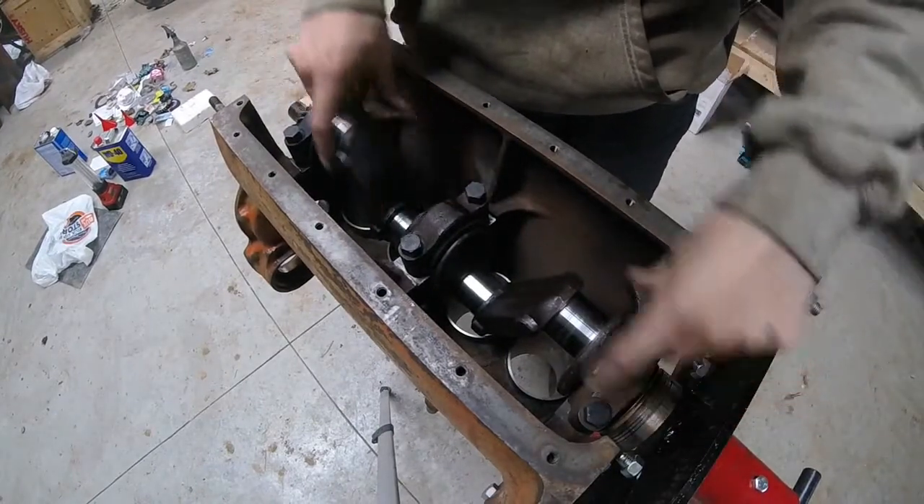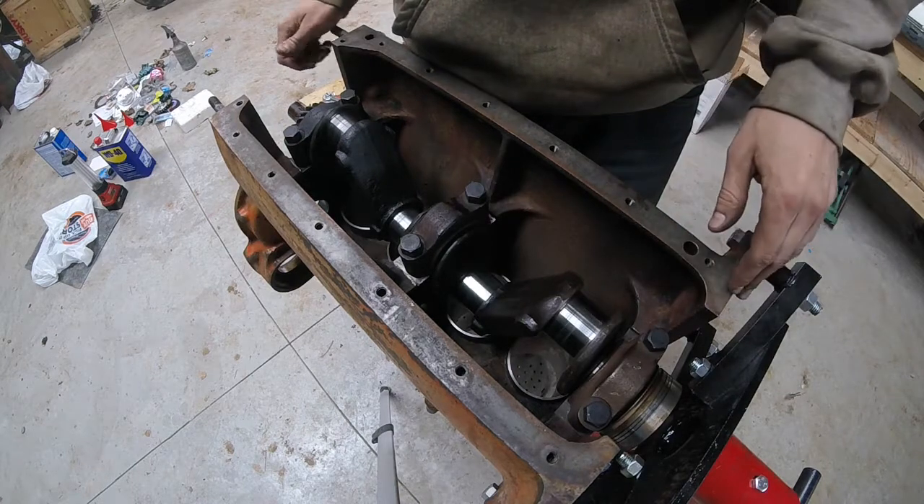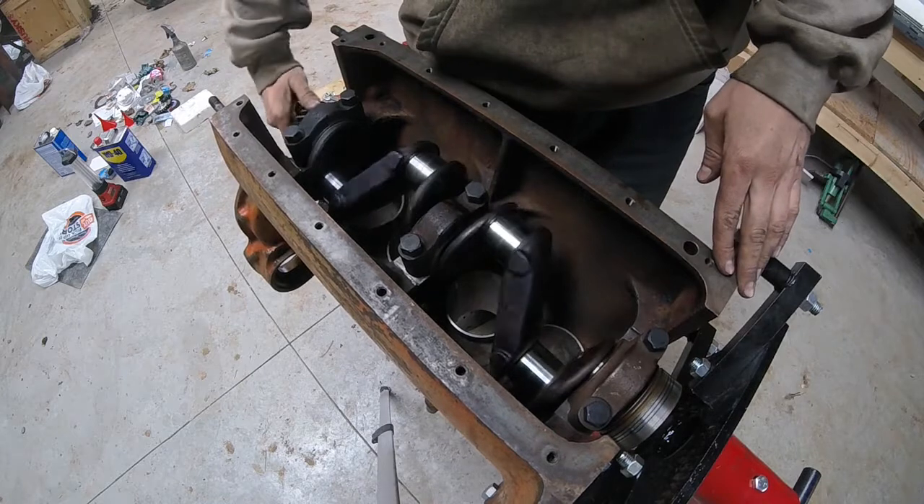All right guys, we're all torqued down — 80 pounds on the nuts. I do it in two stages: 40 then 80. We have a good spin, it's not sticking.